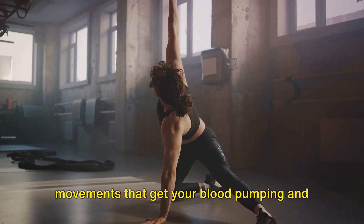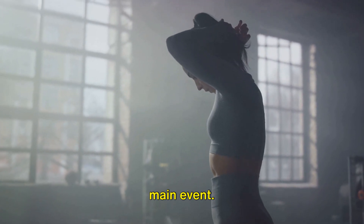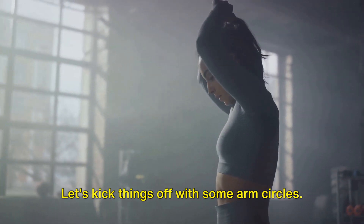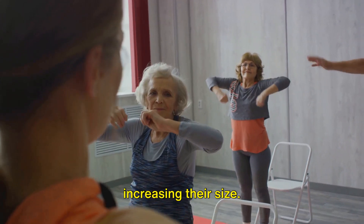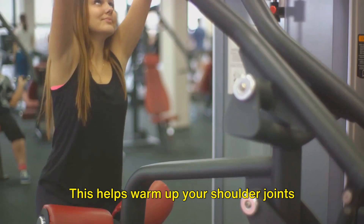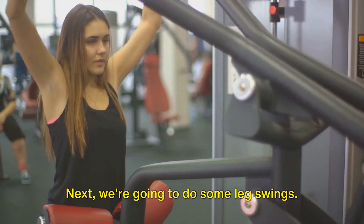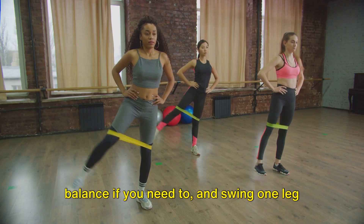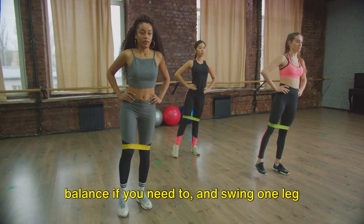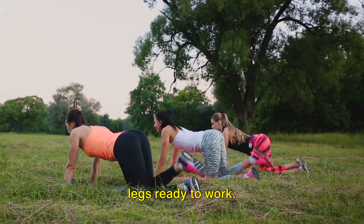Think of it as prepping your body for the main event — movements that get your blood pumping and your joints loosened up. Let's kick things off with some arm circles. Extend your arms out to the sides and make small circles in the air, gradually increasing their size. This helps warm up your shoulder joints and gets those arm muscles ready for action. Next, we're going to do some leg swings. Stand tall, hold on to something for balance if you need to, and swing one leg forward and back.